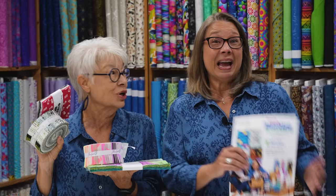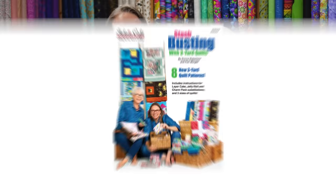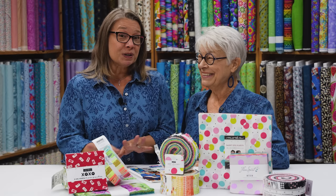It's time to use your Jelly Rolls, Charm Packs, and more. We're going to show you how with our brand new book, Stash Busting with 3-Yard Quilts. Hi, it's Fran Morgan, and Donna Robertson with Fabric Cafe. We just released our brand new book, Stash Busting with 3-Yard Quilts. On Tuesday, we showed you how to use three 1-yard cuts in these patterns. And today, we're going to show you how to substitute the Jelly Rolls, Layer Cakes, Charm Packs, and more.